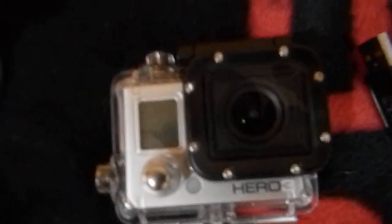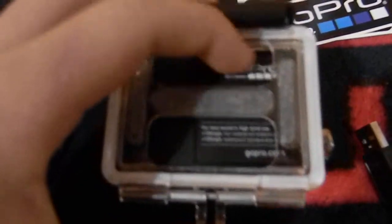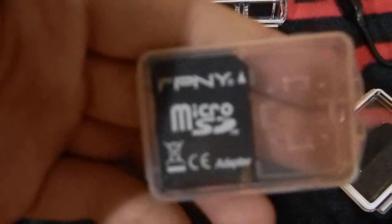Here's my GoPro right here. It's in the waterproof housing case that they send you, and right now I just have it on the audio holes so you can hear better. This is everything it came with except for the suction cup. Here's the memory card — I got a 32GB with the adapter for it. Here's the waterproof back door, no holes. It's nice that they send you two.